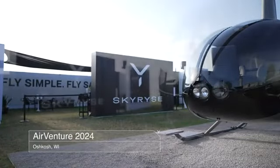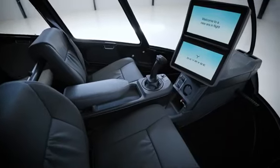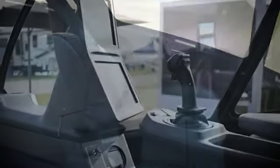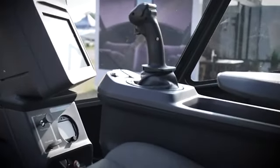What we have here is the traditional R66, but what we've done is taken this aircraft and we're installing our SkyOS system. No cyclic, no pedals, no collective — a single control stick that allows the pilot to operate the aircraft in every flight profile required.